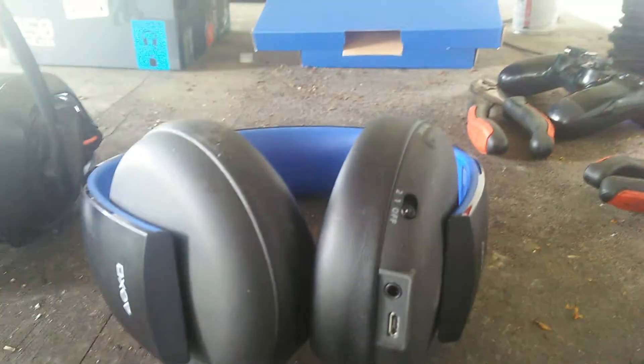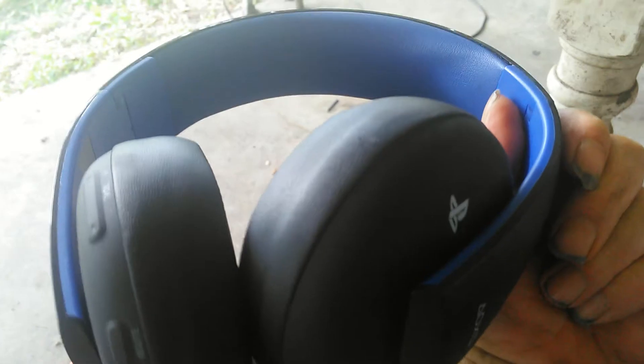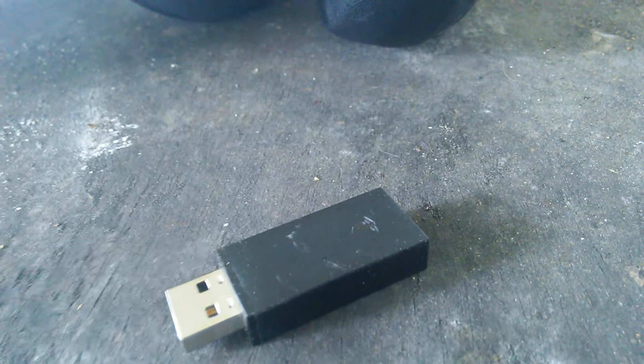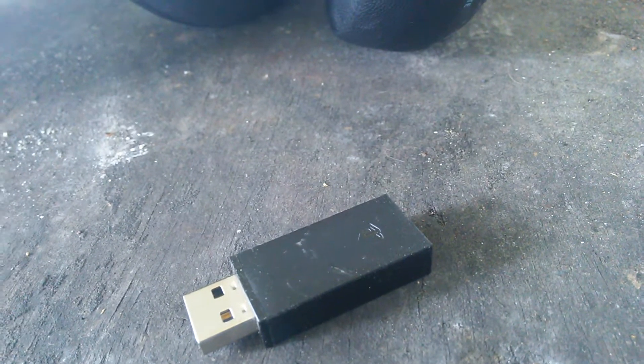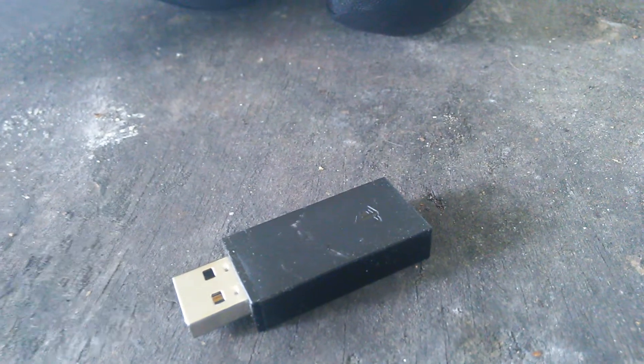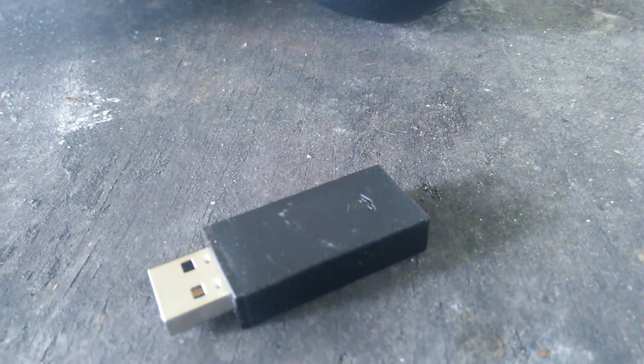The PlayStation Gold doesn't go up loud enough for me like the Astros. One thing I do like about them is there's no boom mic at all — just a little hole for the mic. It does sound a little tinny, and they use a little dongle that plugs into your PlayStation 4 or PC. It also comes with a 3.5mm to 3.5mm wire so you don't have to use the battery.